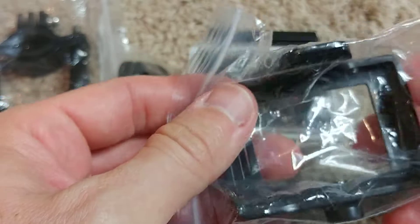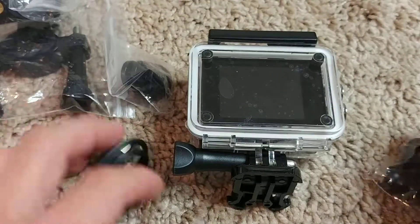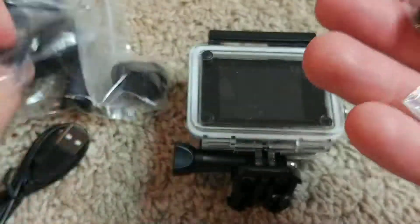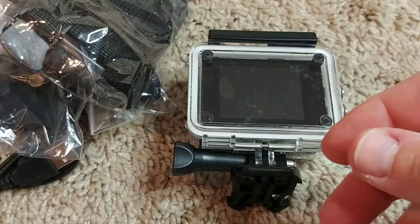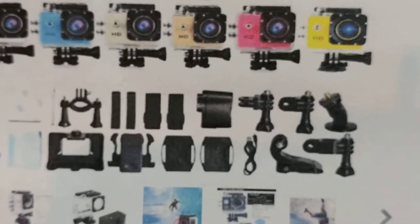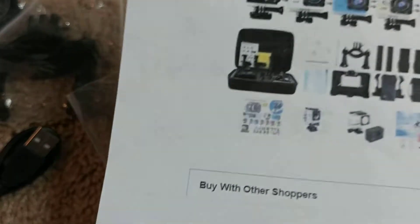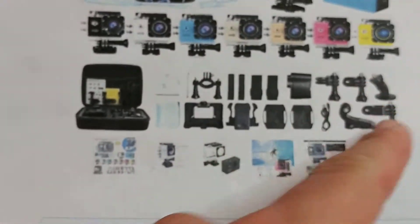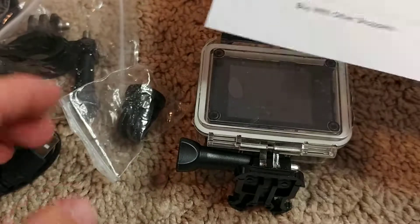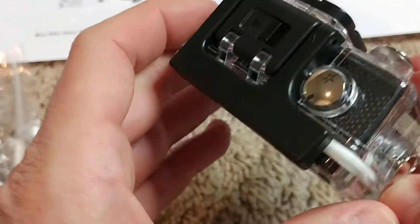This is the open mount option for when you're not in the water - like when you use it on a bicycle you'll get better sound. Here are the other mounts and some straps. It's more or less what was shown, maybe a little bit less than advertised.